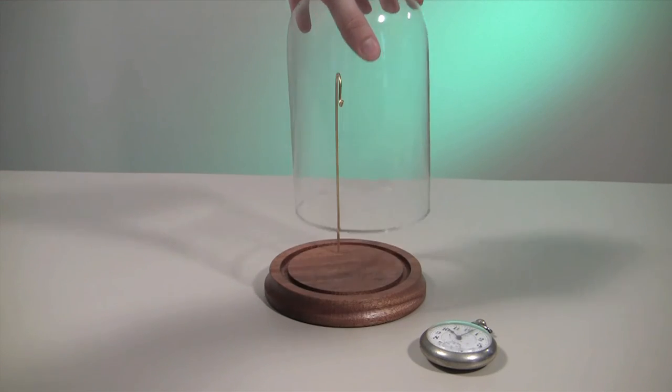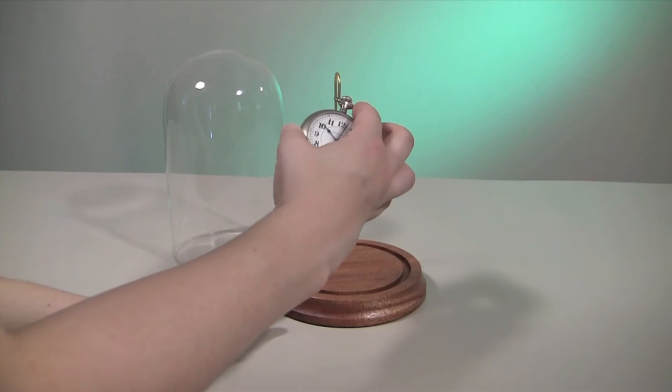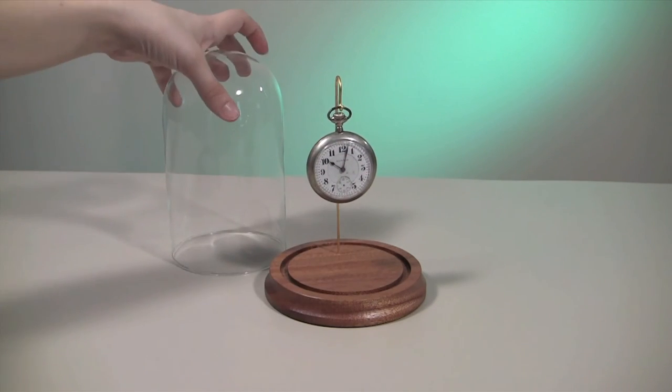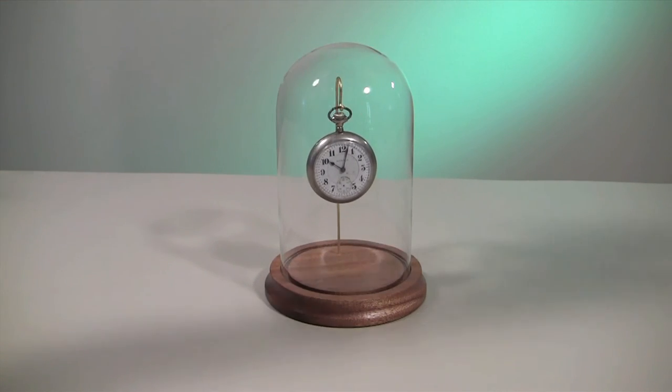The glass dome fits securely into a groove in the base to ensure that your watch and collectibles will be protected from dust, lint, and other airborne particles. And at 7 inches high, your watches will fit safely inside.